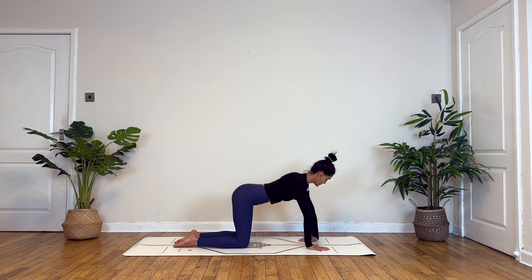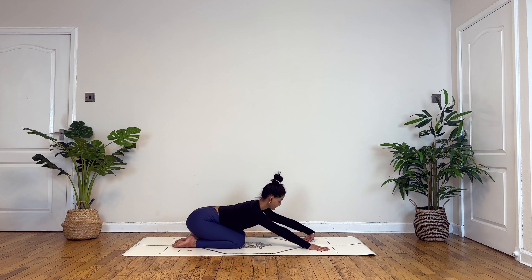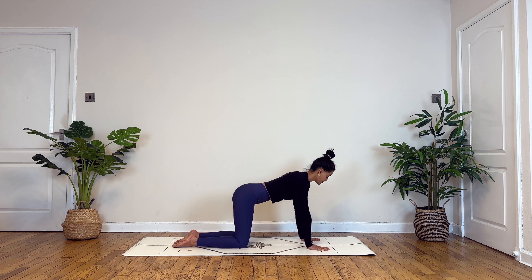Let's repeat the same thing on the other side. Turning your left palm around — inhale to make your fist, exhaling to open. Inhale to make your fist, exhale to open. Now take a deep breath in here. Exhale, lower your hip towards the back. Inhaling back to center, exhale gently release.